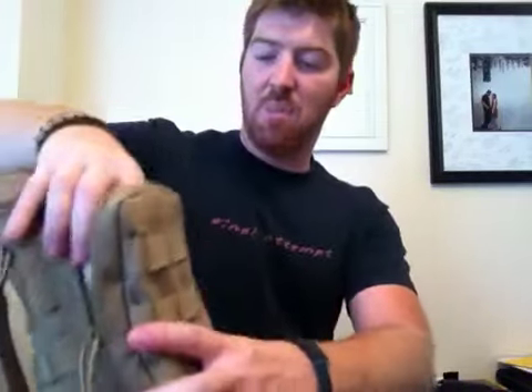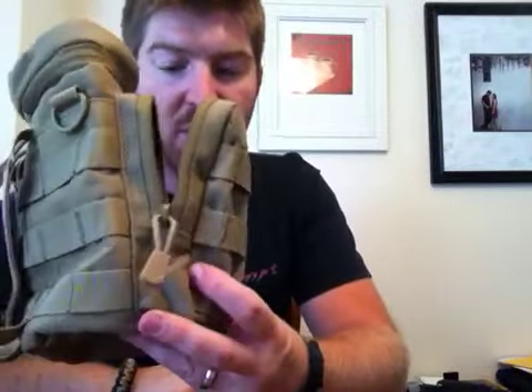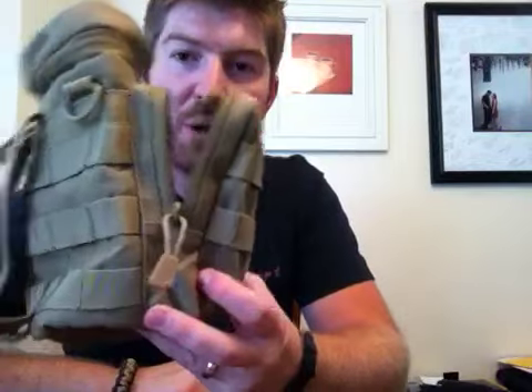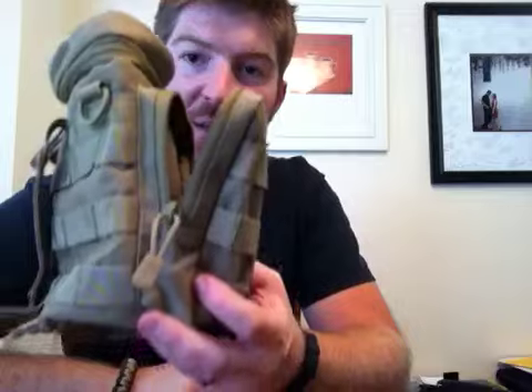That's a nice big pocket right there. You could get a couple of different things — you could probably get like four Clif Bars in there. You could get a water purification kit, medical kit, fire starter kit — all in this outer pocket right here.